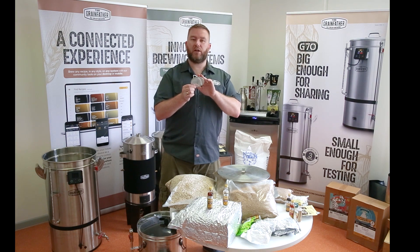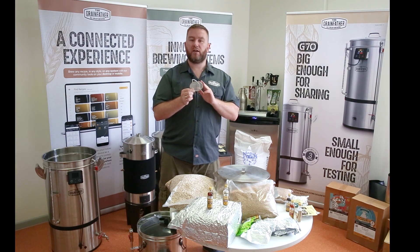Just remember, this is designed to capture those large particles to protect your pump. It's not actually necessary to put it in place in the Grainfather — it's just an option for you as the brewer to use. For more information, jump onto grainfather.com.